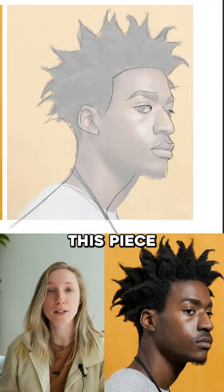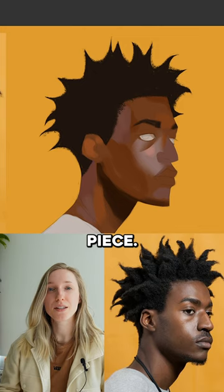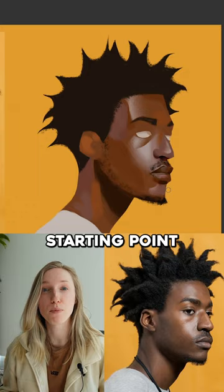I decided to stylize this piece a bit since I successfully painted something in black and white and then successfully added colors. So I decided to try to stylize a little bit in this reference piece. There's a clear indication of highlights and I feel like that's a really easy starting point for me.